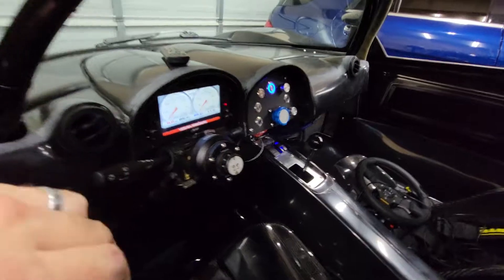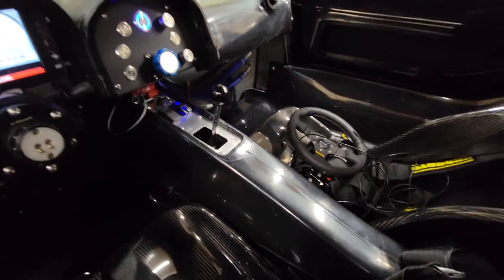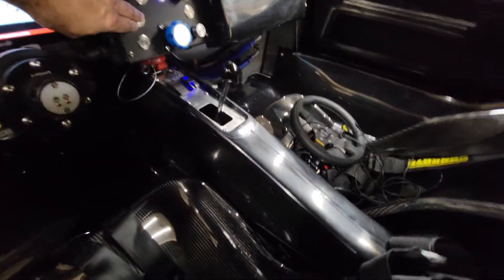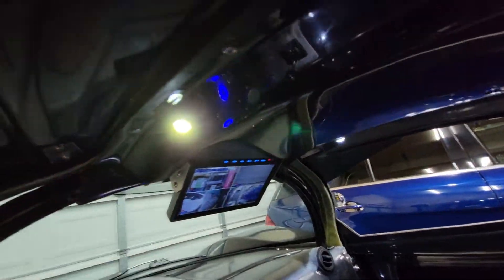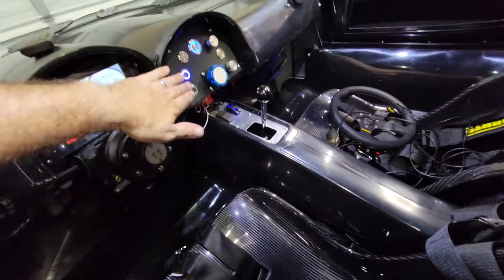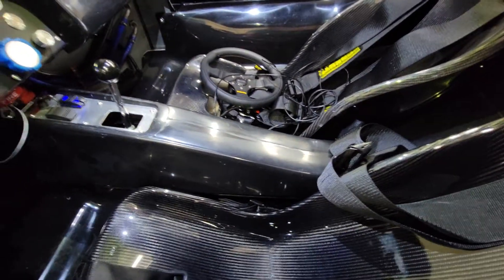I showed the dash update in a previous video, but I do have the center console actually. Interior lights - you can see I've got the interior lights in, one on each side up in the header panel, hooked up to the switch in the dash. The center console is mounted firmly.